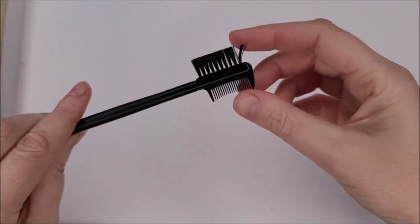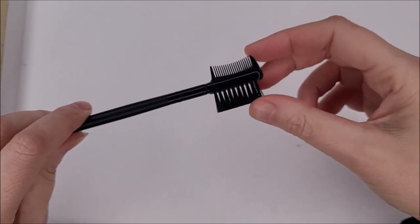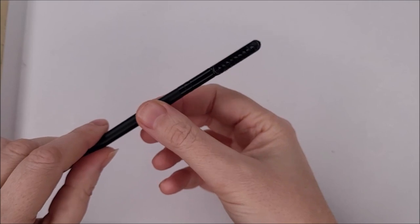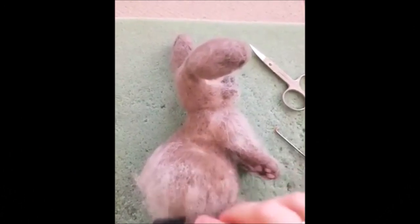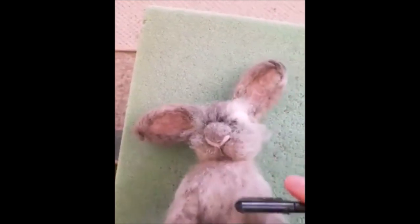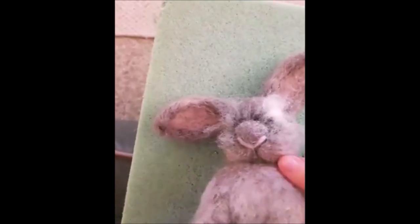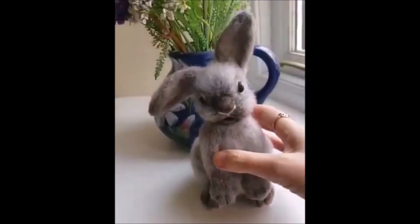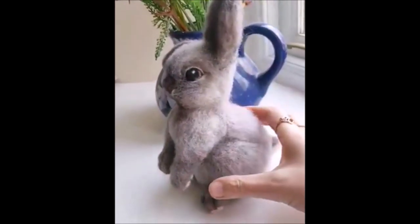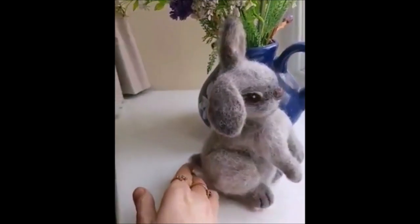Number twelve: eyebrow brush. I don't use this on my own eyebrows — it makes a great needle felting tool. It has a bristly edge on one side and thinner teeth on the other. I tend to use the teeth side for long fur to spread out the fibers, and the bristly side after reverse felting — brushing up the fibers that I've pulled out with the reverse needle. You can use a toothbrush in the same way. Here's a baby bunny — giving it a little brush makes a really fluffy lovely look, and here is the finished fluffy realistic bunny.